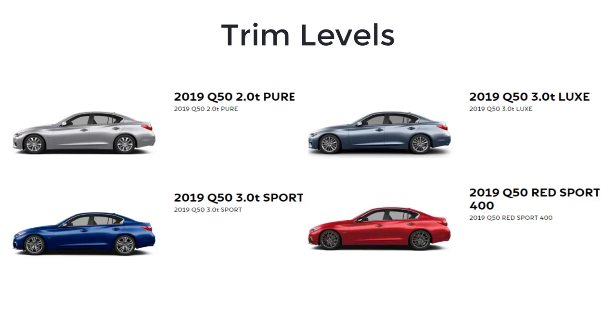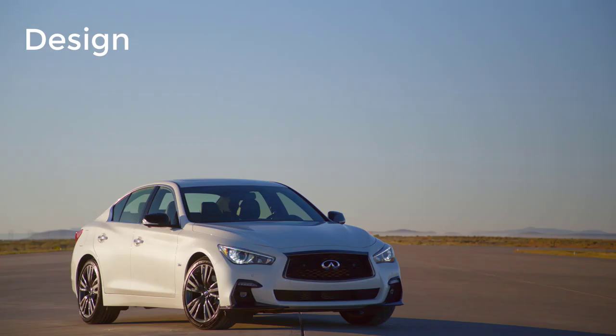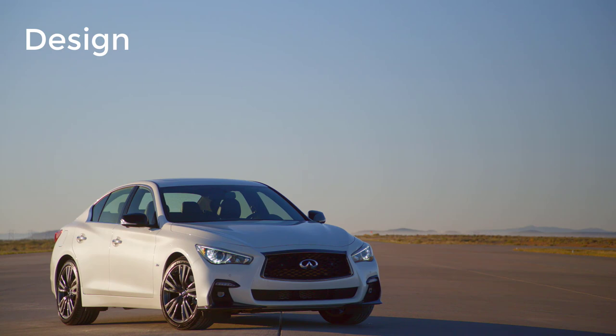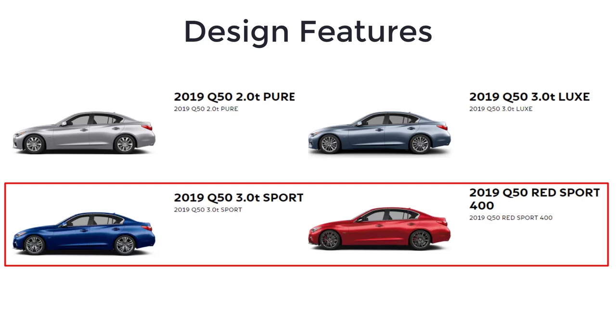The 2019 Infiniti Q50 is available in four trim levels: Pure, Lux, Sport, and Red Sport 400. With the 2018 Q50 redesign, Infiniti designers seized the opportunity to tailor different designs according to the attributes and character of the models within the range. Each of the four model grades offers more of their own look and character. The Q50 exterior design features sleek proportions and an athletic stance. The Q50 Sport and Red Sport 400 grades include a more angular front bumper and wider, lower air intakes, adding greater visual potency over the Q50 Pure and Lux designs.